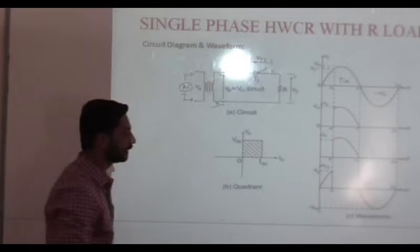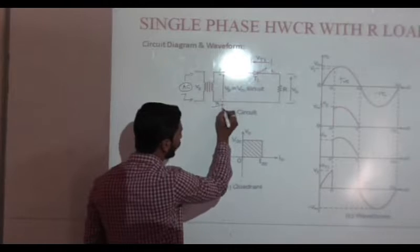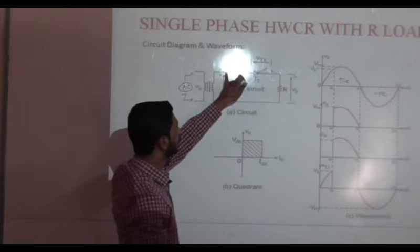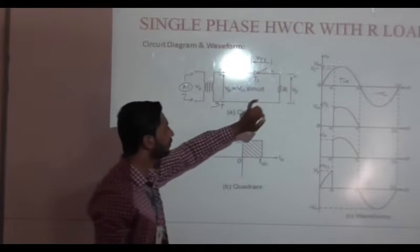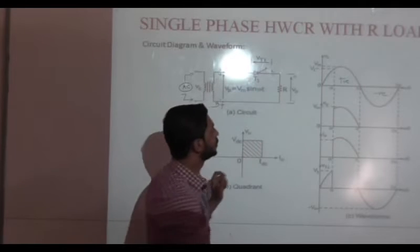In the negative half-cycle, point B is positive and point A is negative. Because of that, the anode of SCR is connected to negative potential. So the SCR will go into the off-state. There will not be any current in the circuit and the output voltage is zero.